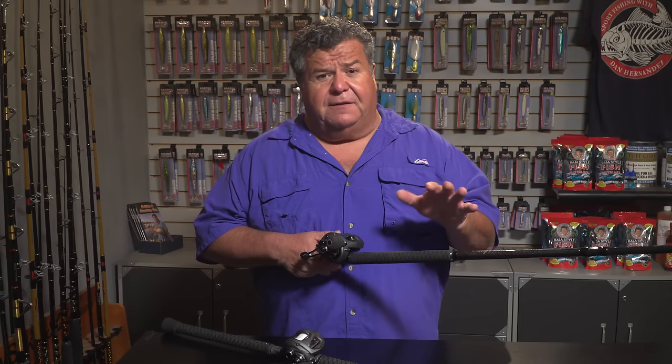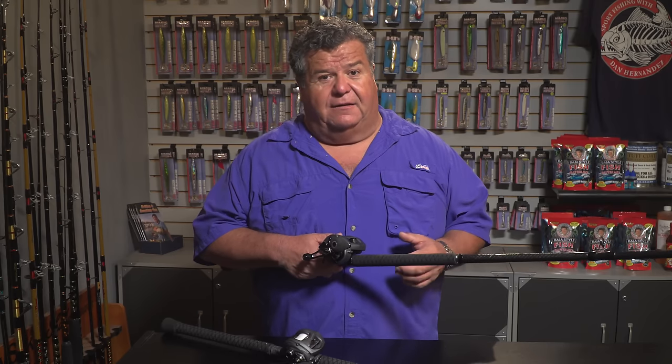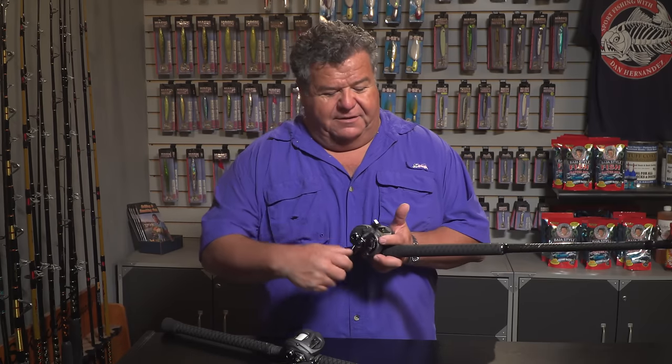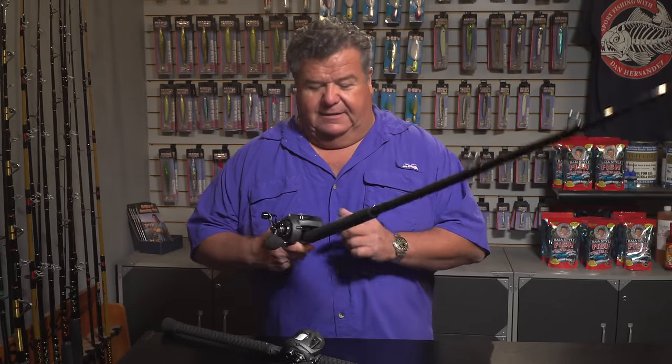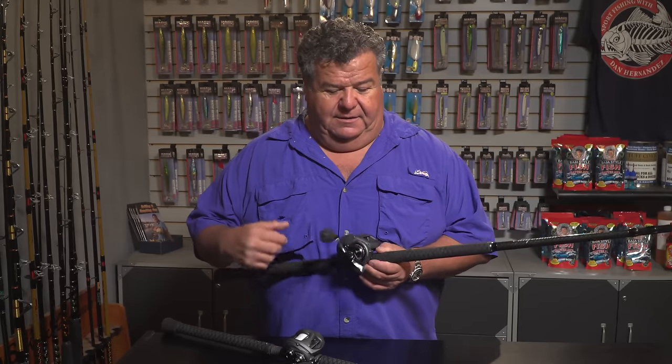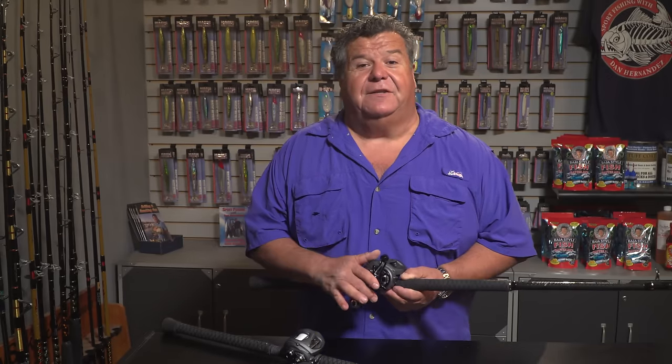Like I said, when I'm working that bucktail looking for lingcod — and even the yellowtail — a lot of times I want to put a big rubber bait on it and make it swim a little bit along the bottom. With this reel it's gonna be nice and easy. I don't have to worry about moving the line back and forth because the level wind feature makes it convenient and easy to work.